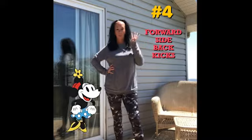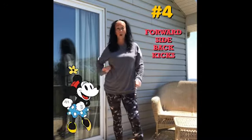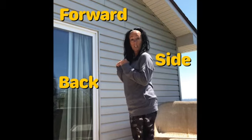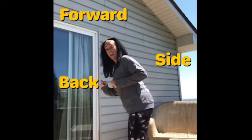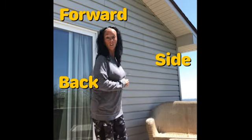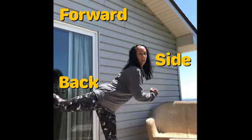Exercise number four: forward, side and back kicks, both legs. Forward, side and back. Then the other leg — forward, side and back.